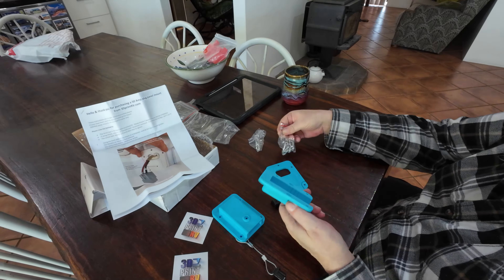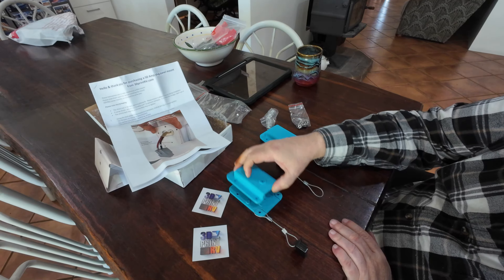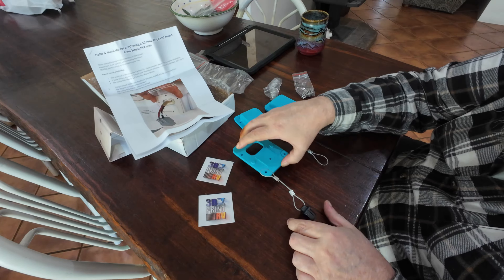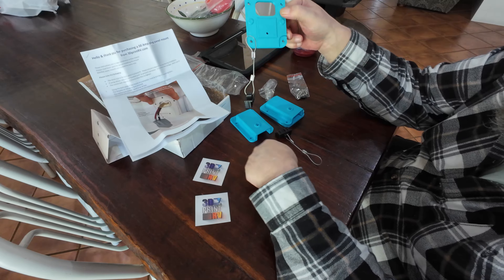It comes with all the screws and everything else you need. What I like about it is you can see here it's got little grooves in it, and those little grooves fit this cable in there.